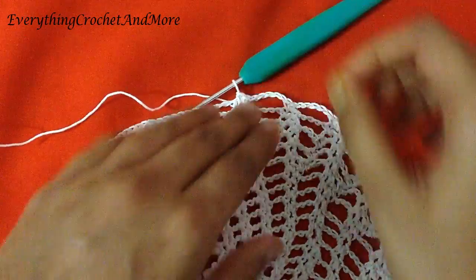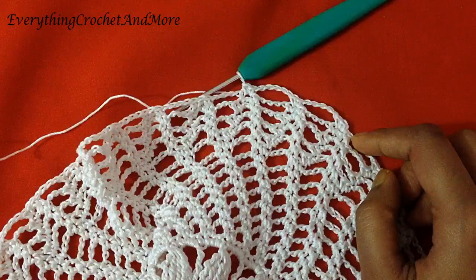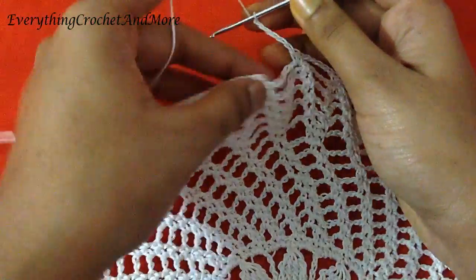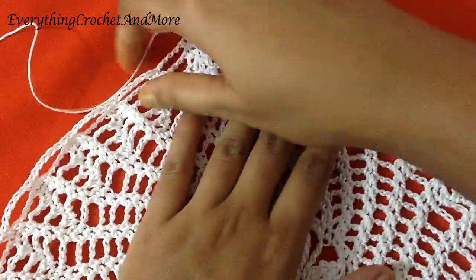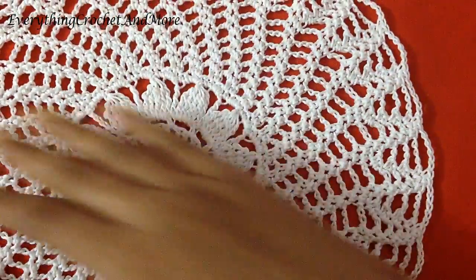Two loops of chain 5 done. We'll be making 32 such chain 5 loops and 32 such two-single-crochet groups. Two done, 30 more to go. Let's finish our round 20. The last chain 5 of round 20 done. Finish this round 20 with slip stitch in the first single crochet. Now let's stretch out your work after every round so there's even tension throughout the placemat. Round 20 done.